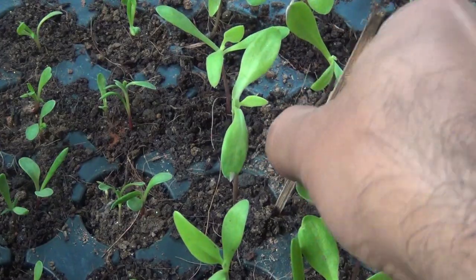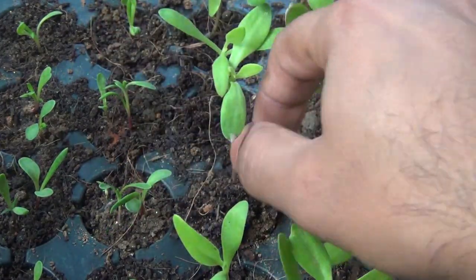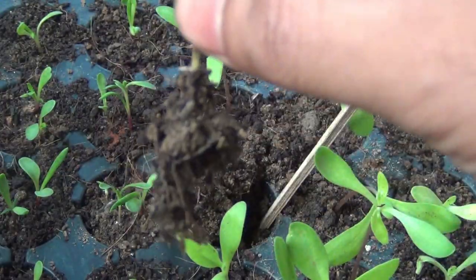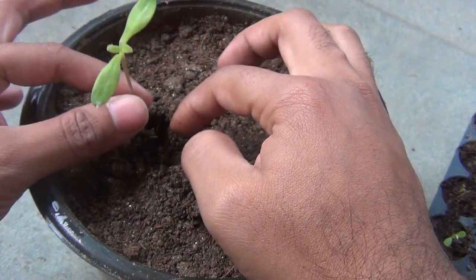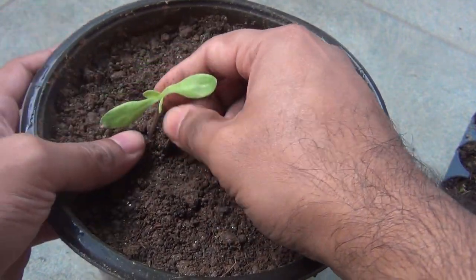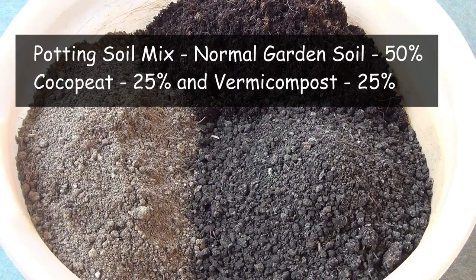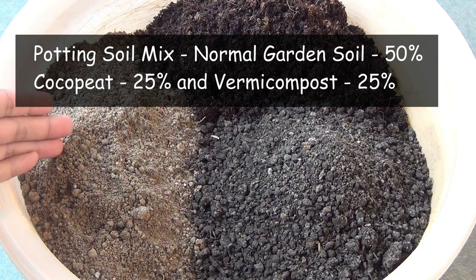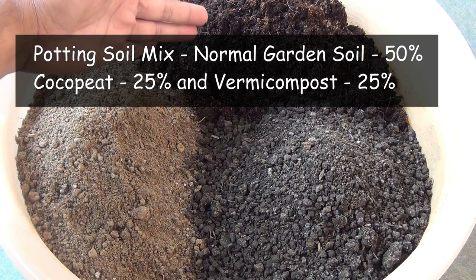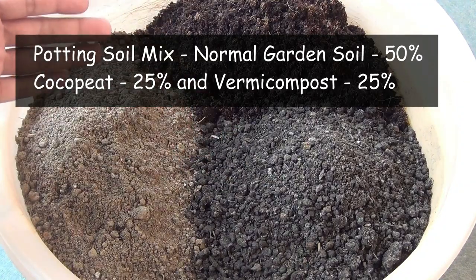You can use one pot to grow one plant, but here I have lots of seedlings plus space issues, so I would be transplanting two seedlings in one pot. Dimorphotica is a somewhat hardy plant and grows in any soil. However, for better results, you can use 50% normal garden soil, 25% vermicompost or compost cow dung powder, and 25% cocopeat.